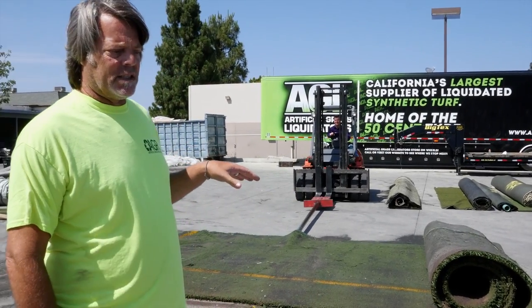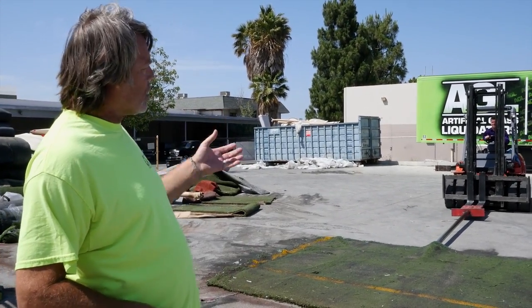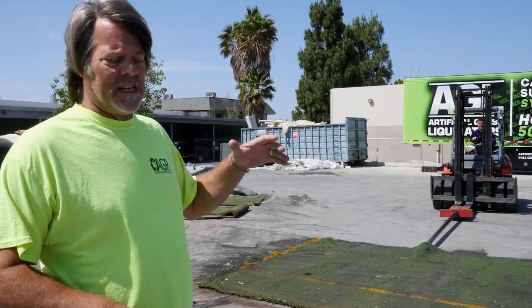Hi, my name is Rich and today we're going to show you how easy it is to extract some of the infill out of some of the turf and make it easy to install. What we're going to do is pick up the turf with the forklift, shake it and bounce it, and you're going to see the infill fall out. Watch this.